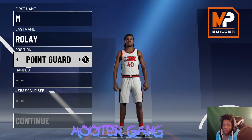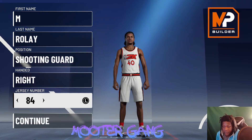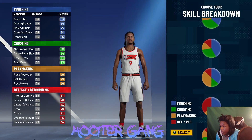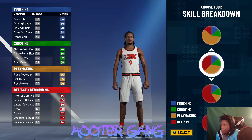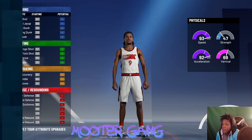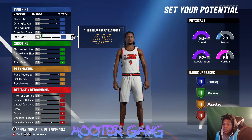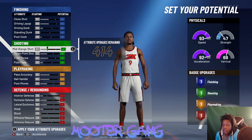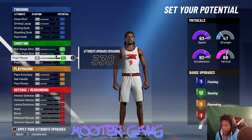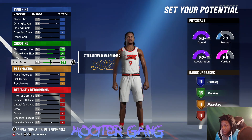We're gonna start off with the two-guard. Jersey number nine. We're gonna use all yellow, and for your physical you want to pick all speed. You want to max out your mid-range, max out your three-pointer, max out your free throw, max out your post fade, and yeah you want to get the maximum.